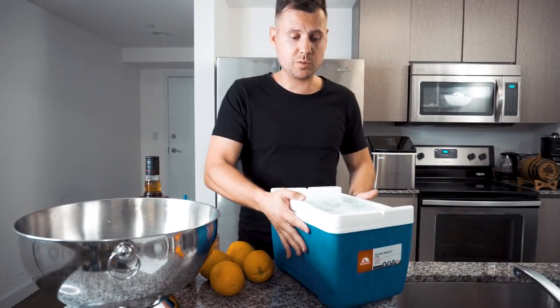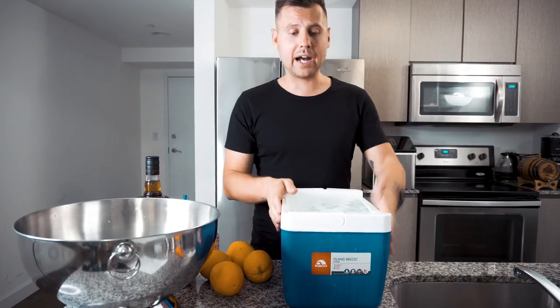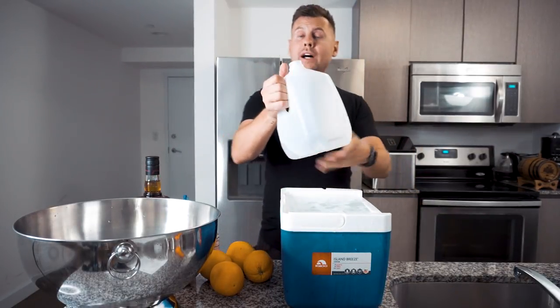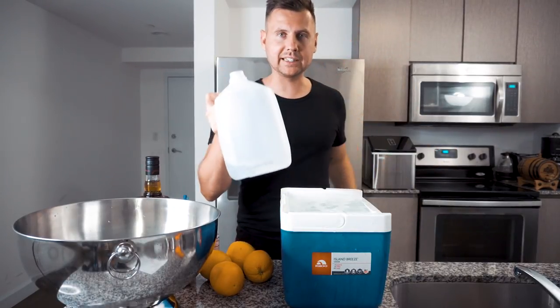The most complicated thing in this cocktail is making the large piece of ice. We used a small cooler, but if you don't have one or prefer not to order it, you can use a one-gallon plastic bottle — or preferably two, just in case. You just fill it up to a certain level, freeze it, and then cut the plastic off.